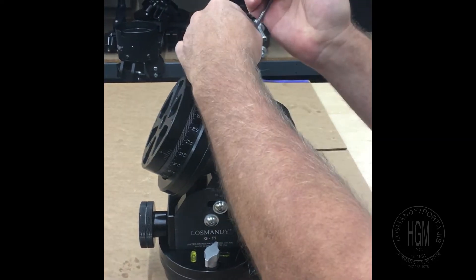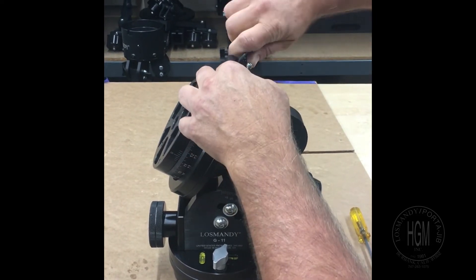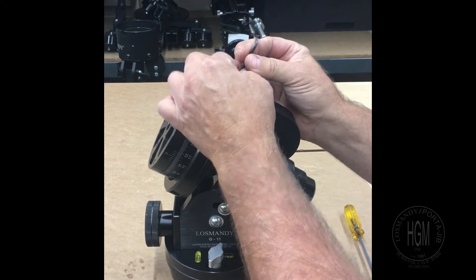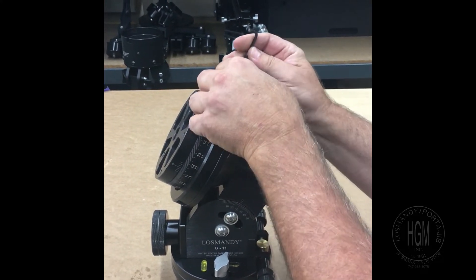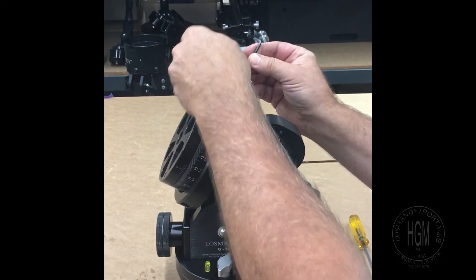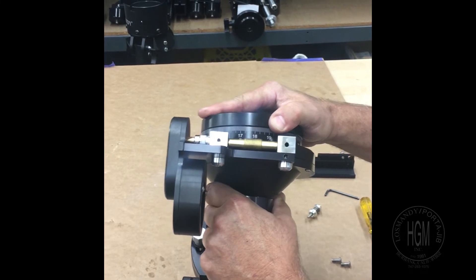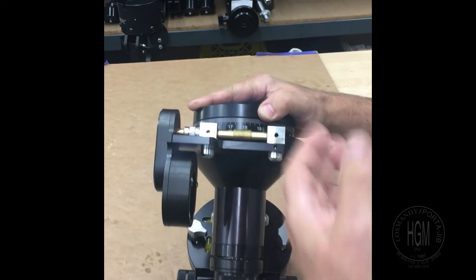I'm going to remove the cover here. As soon as you remove this cover, what you've done now is totally made the worm floating in between the worm blocks. This plate is what holds the worm blocks together. So as soon as you've removed it, what ends up happening is now you're going to have a movement of the worm between the blocks. You've just created a problem.